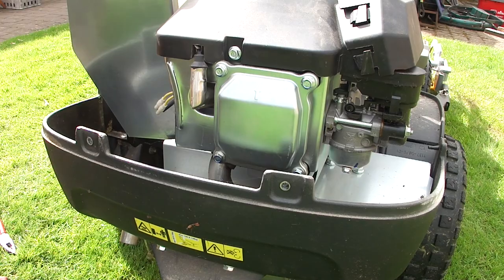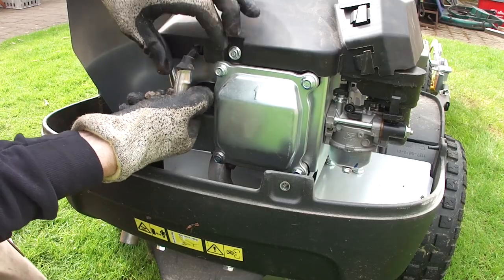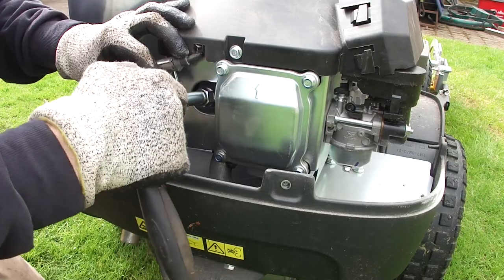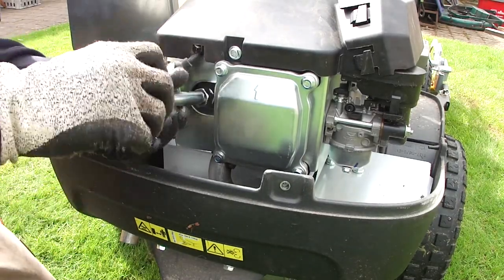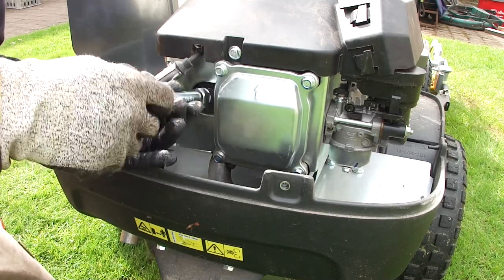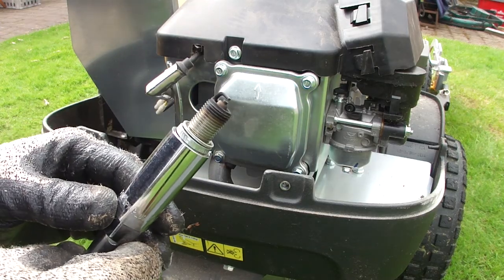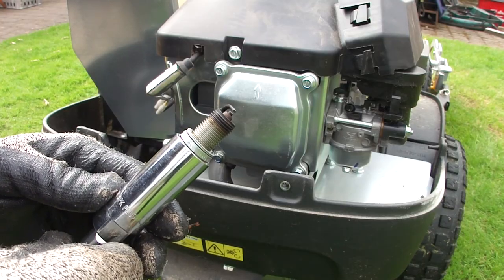Next job while the oil is draining is to have a look at the spark plug — it's under here. Just pull that out of the way. Using a 10mm spark plug wrench. In terms of colour that doesn't look too bad. You can see a little bit of wear on there. I'm going to replace this.